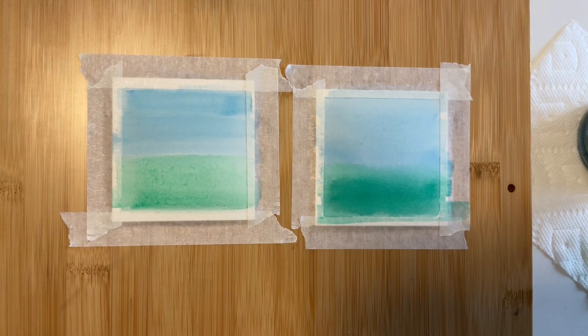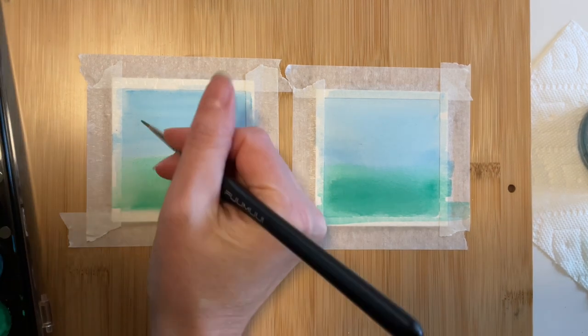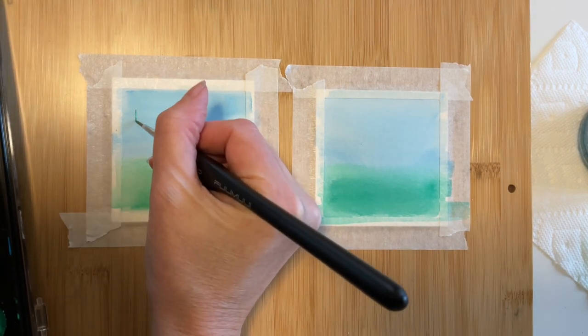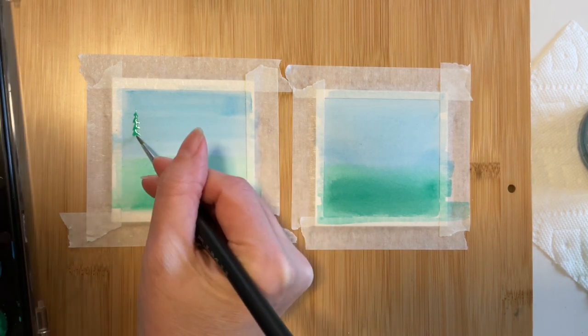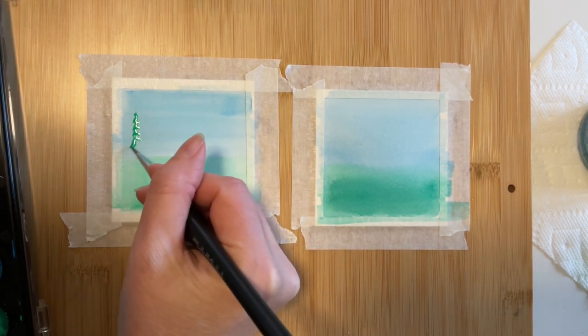I'm already noticing a couple of differences. The sky on the left is a bit streaky, while the right looks more uniform. Also, looking at the point where the blue and green meet, we have some nice bleeding happening on the right, but on the left side the sky and the grass have stayed somewhat separate.